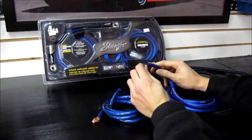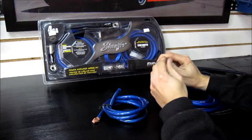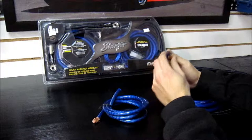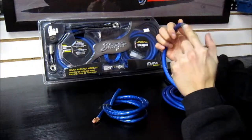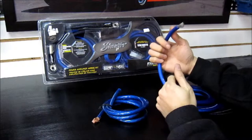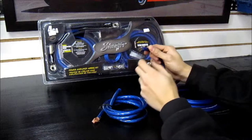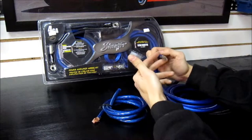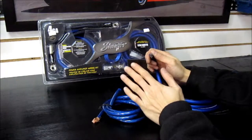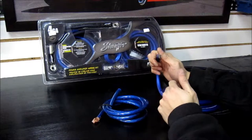Not all wiring is created equal in the way they measure it. Some kits cheap out. Brands like Stinger don't do this, but here's the actual wiring — then you have your jacket for protection. I've seen some companies advertise 4 gauge, and when you strip the jacket off it's like 8 gauge inside. So buyer beware. Stick with good brands like Stinger and you're not going to come across this problem.